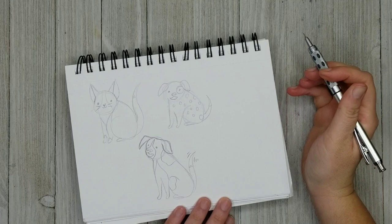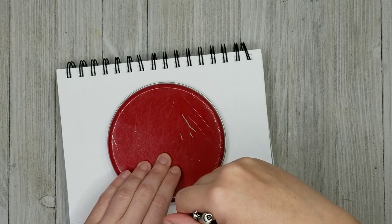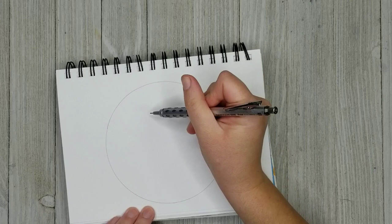Her cat's name is Sherlock, because she was a big Sherlock Holmes fan when we adopted Sherlock. Sherlock is actually a girl kitty. Maybe it's a girl's name now. So I'm just using a lid from a tin to create a circle here, starting out with just that basic formula again.